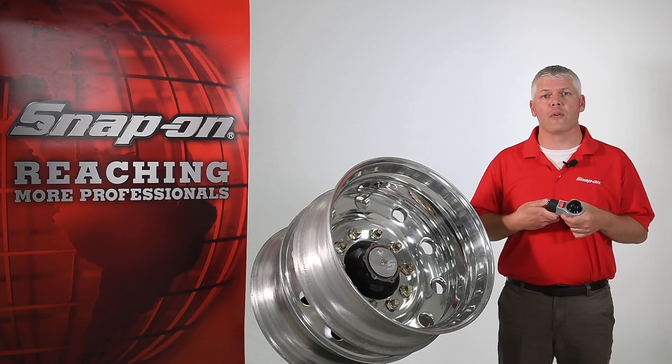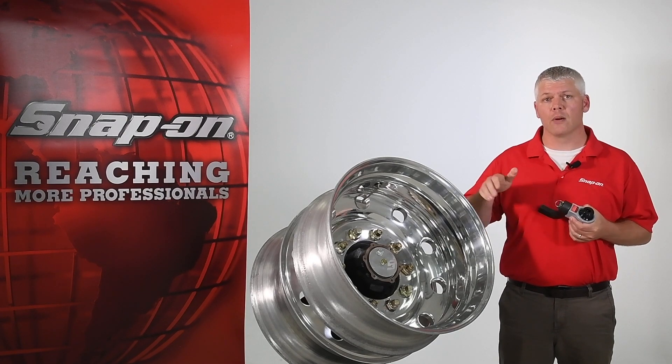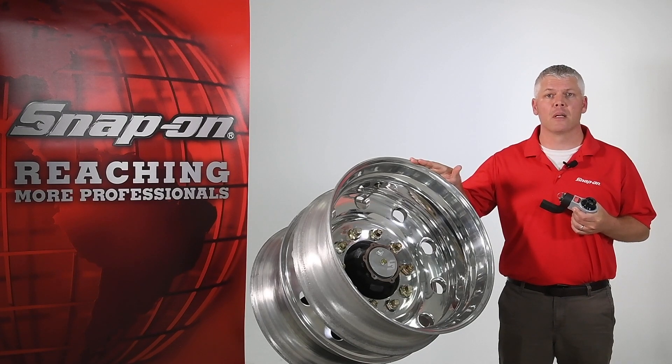The MTM-B740 is extremely compact, which makes it the perfect tool for difficult-to-access fasteners. Wheel torque is an example of a common bolting job with difficult-to-access fasteners that require relatively high torque values, so this is the application we'll simulate today.